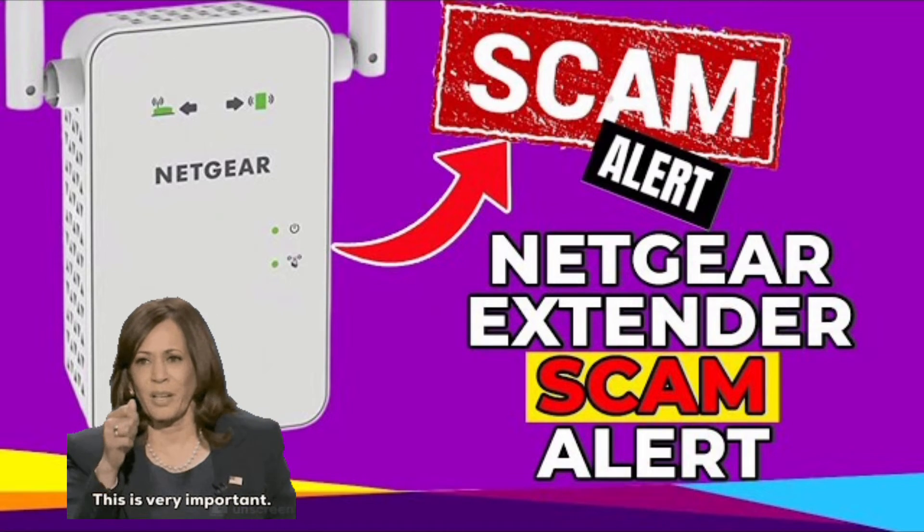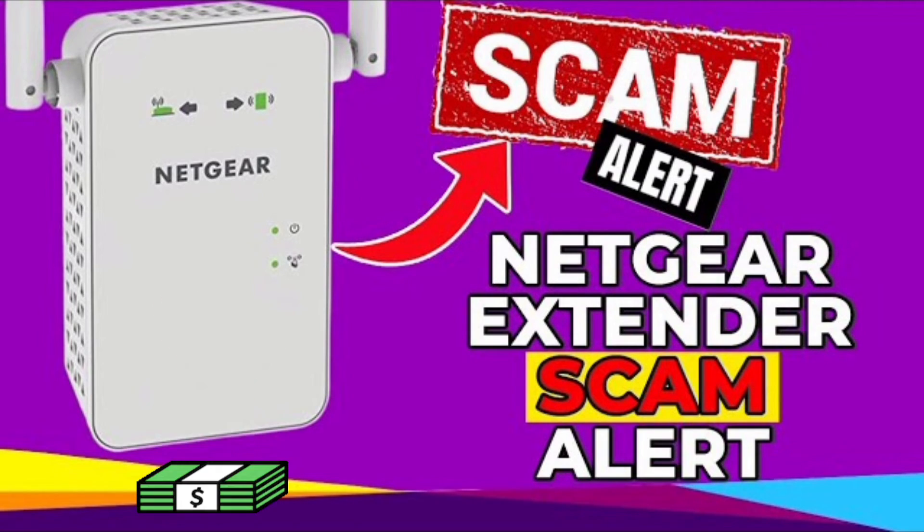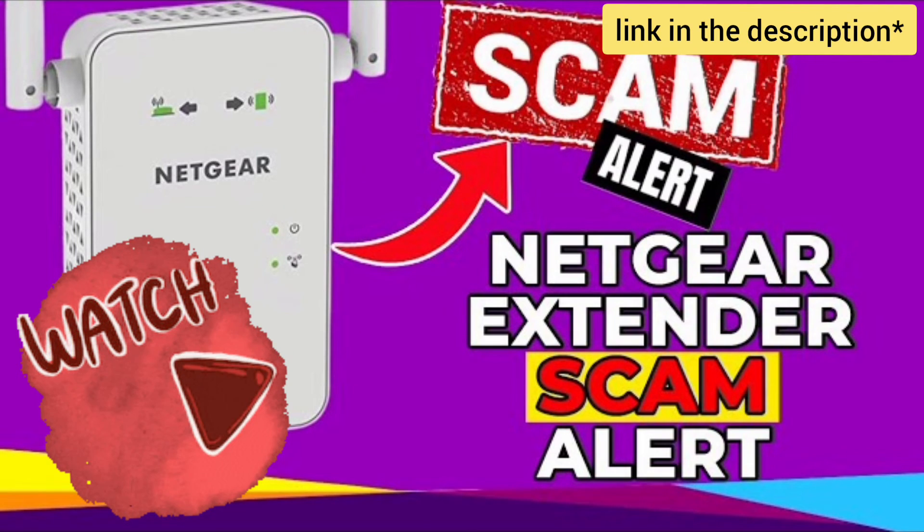Do kindly note that while setting up the extender, make sure you don't end up on third-party websites who might scam you for hundreds of dollars. We have made a video on the NETGEAR WiFi extender scam — do watch it before you start the setup.